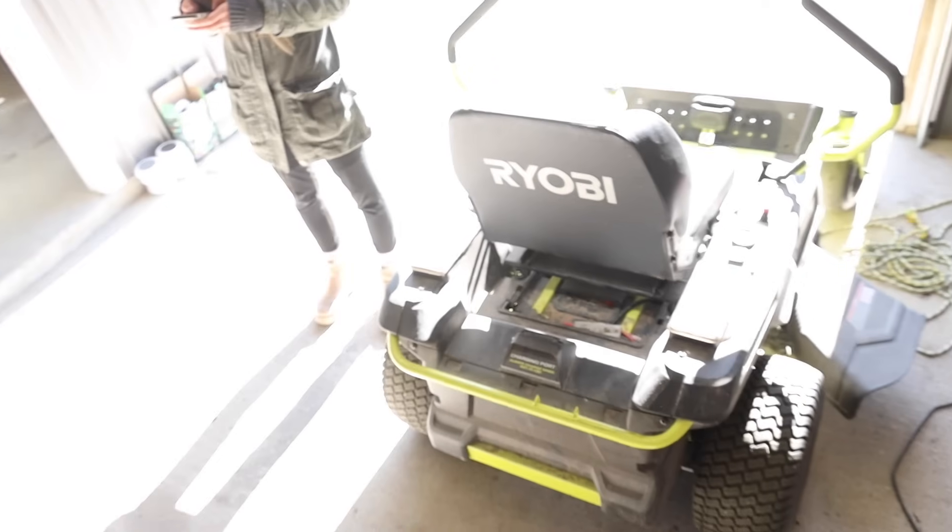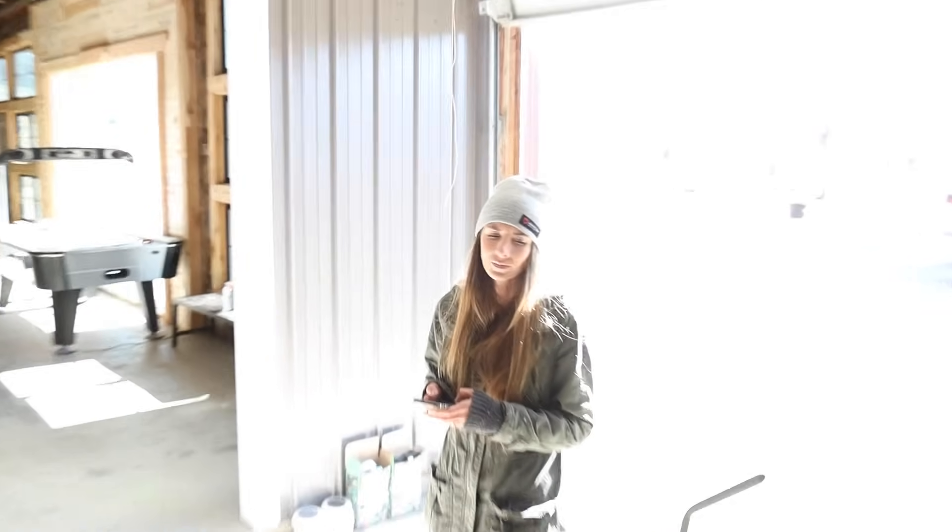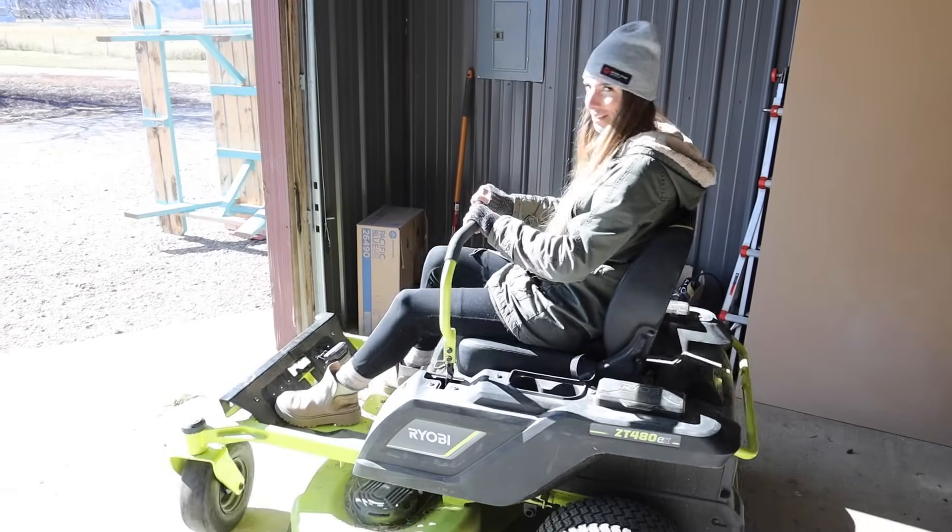Before we got married, the bishop in my church gave us some marriage advice: don't buy anything big without your spouse's consent. He said one day he surprised his wife with a new truck — didn't go over very well. The biggest purchase I've made without Millie's consent is this lawn mower. But it's not a truck, and aren't you happy we have it? I do love it so much.